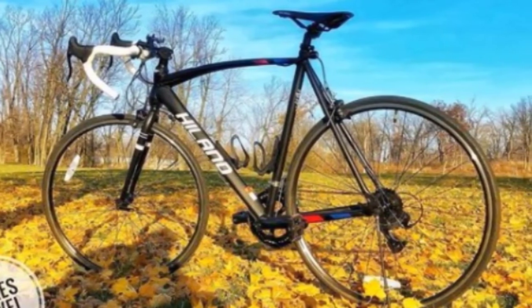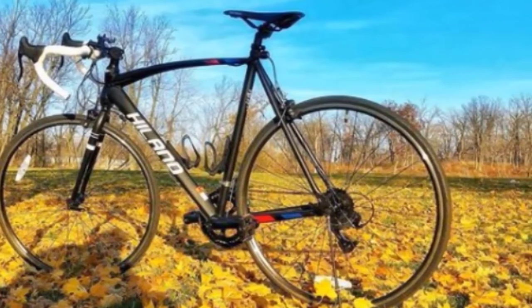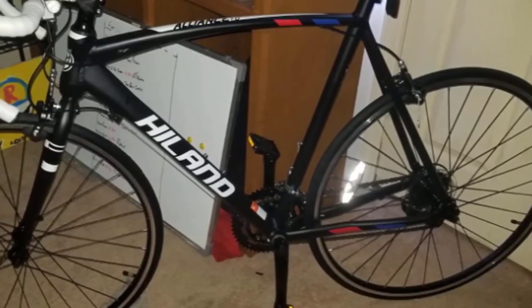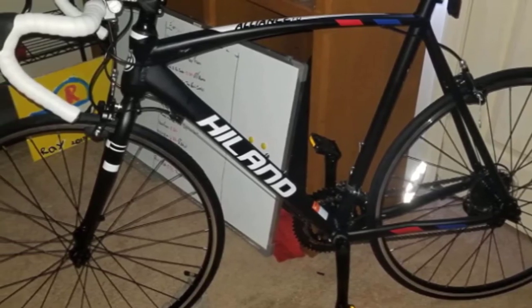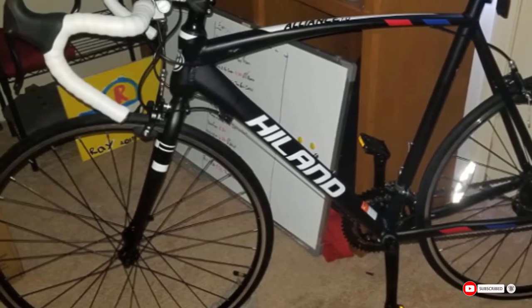You'll appreciate that this bike comes 85% assembled and includes all necessary tools. One issue is that it has fewer gears than other road bikes, limiting your ability to customize your ride over varying terrain and inclines. However, if you live in an area with fewer hills, this shouldn't be an issue.